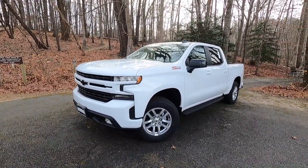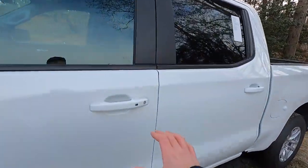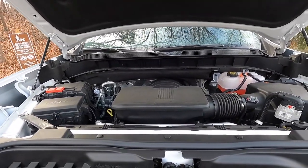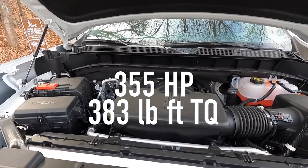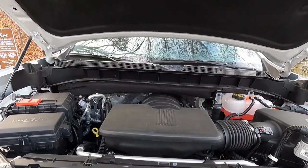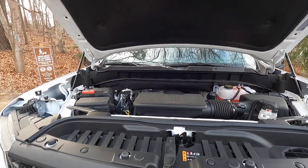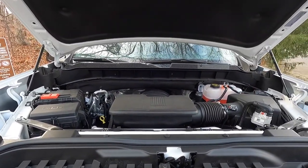Popping that hood reveals the 5.3-liter V8 making 355 horsepower and 383 lb-ft of torque. It also goes through an eight-speed automatic transmission. With that combination you're able to do zero to 60 in 6.1 seconds, which is very respectable.